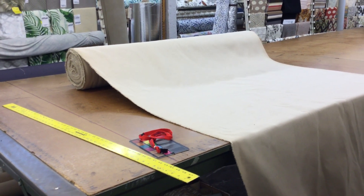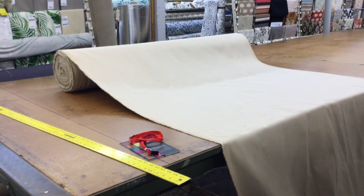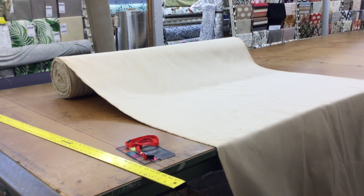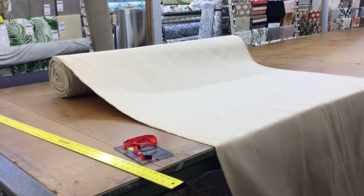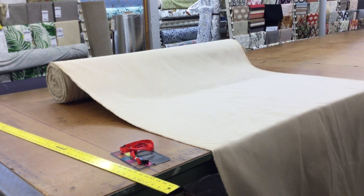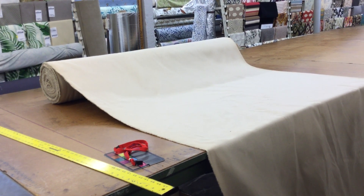Let's start this video by backing up to show you the true color of this, because the moment I zoom in we're going to lose the color. This is an off-white cream trending towards a crazy, crazy light beige. I'll zoom in in a moment and show you the color compared to a color card so you understand what I'm trying to talk about.